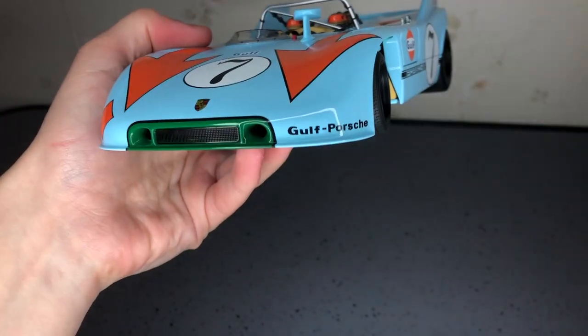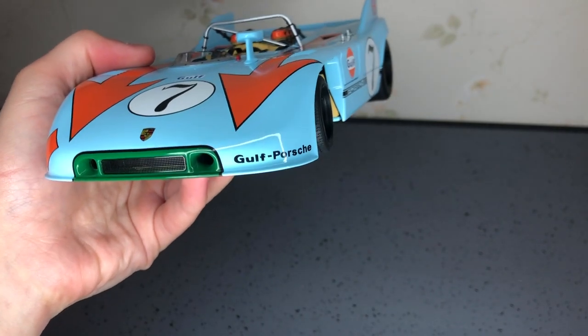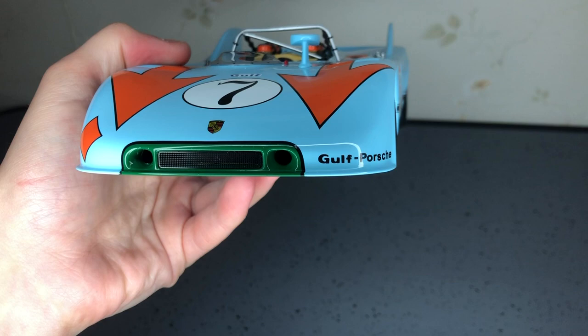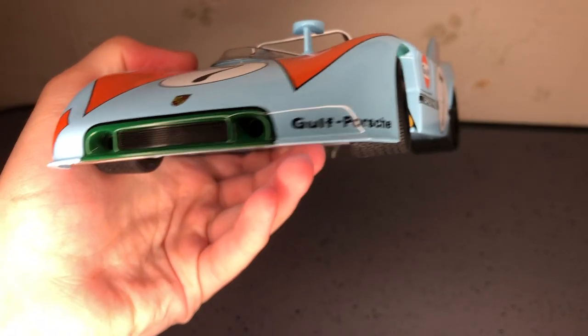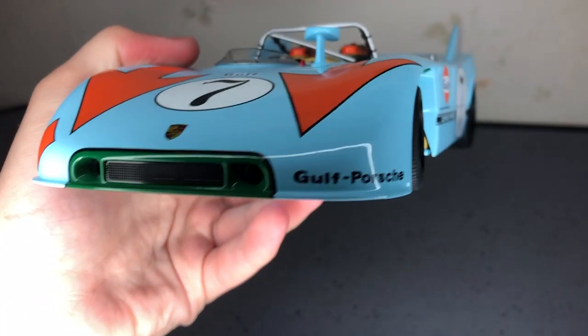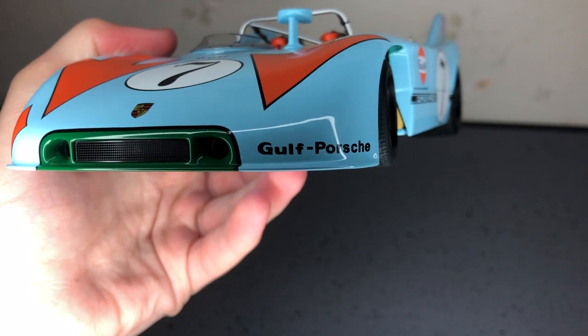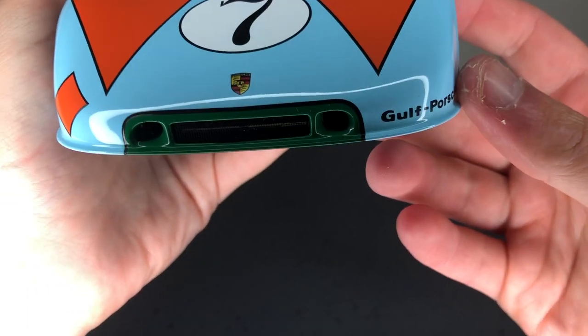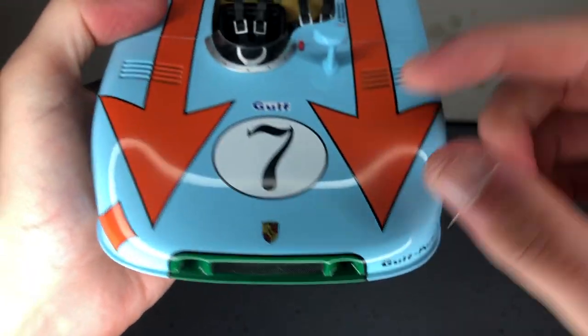At the front, it's got this lovely photo-etched grill. Sorry about turning off the light. It's got the Porsche logo, or the Porsche Shield, over there. And the Gulf livery with Number 7.